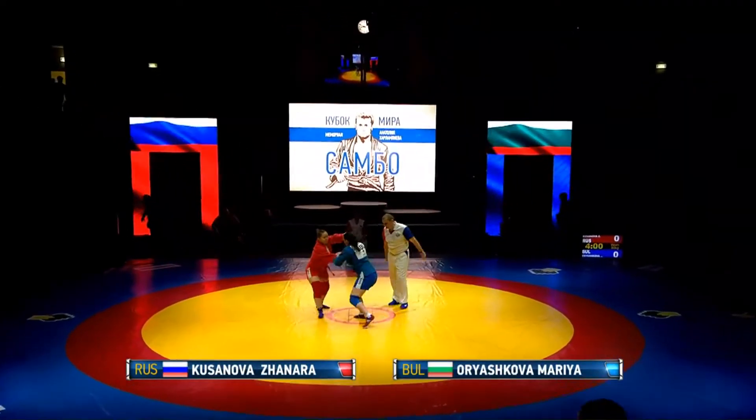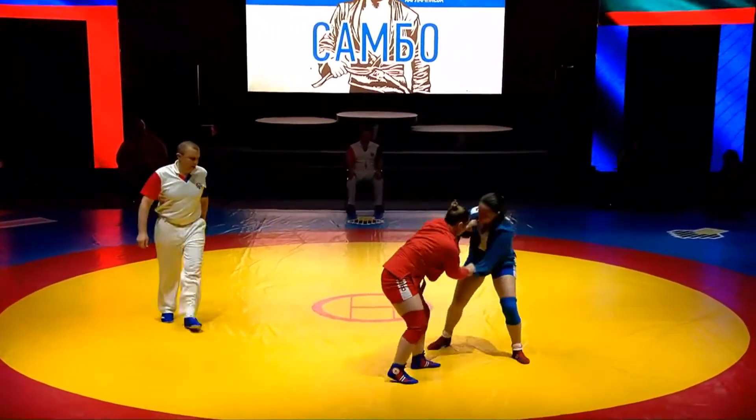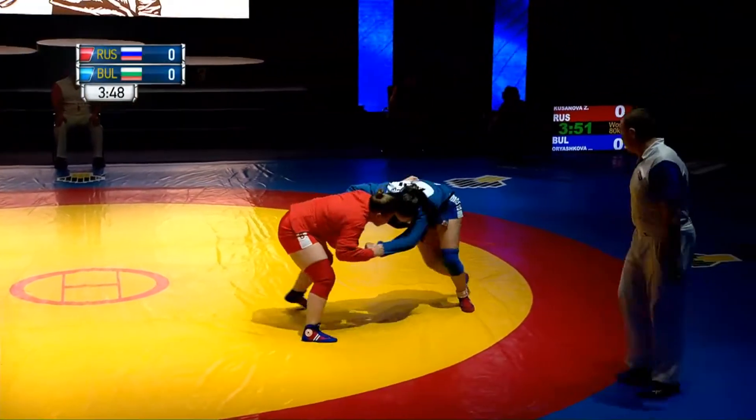On the final, women under 80 kilograms, in red, representing Russia, Zhanara Kusanova. And her opponent from Bulgaria, Oryashkova.